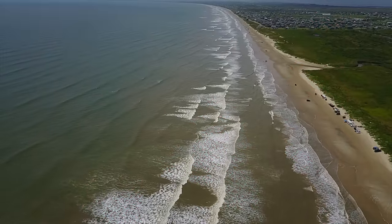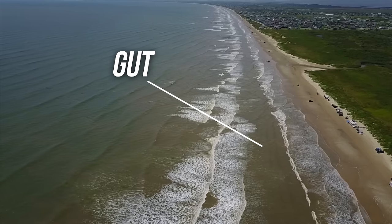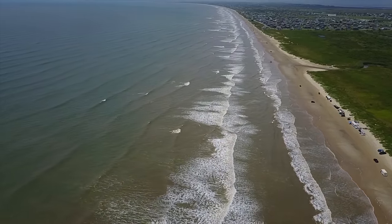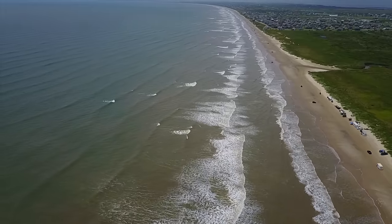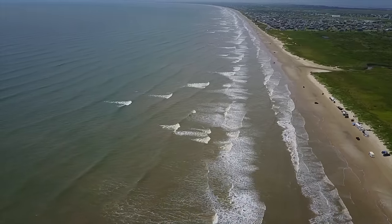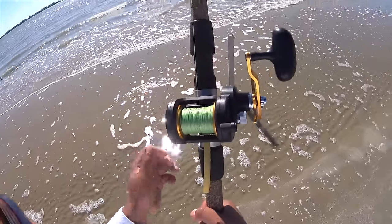The trough, or the guts as many call it, is the area in between the sandbars with no wave action. The best way to identify this is by looking for breaking waves and looking in between those areas. The area in between that does not have breaking waves is the guts. These are prime areas to cast baits into. They are fish highways and this is where a lot of the fish travel throughout the beach.